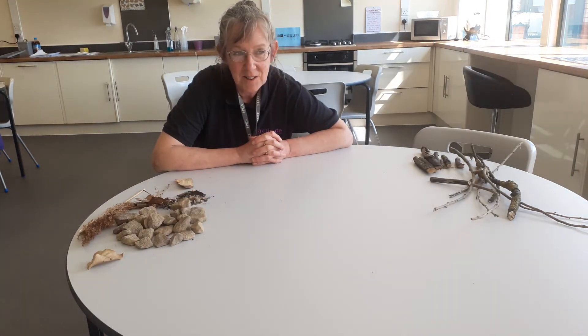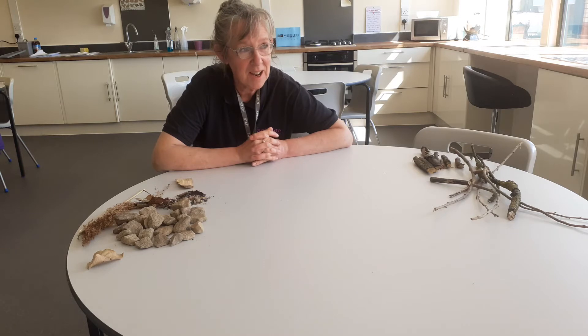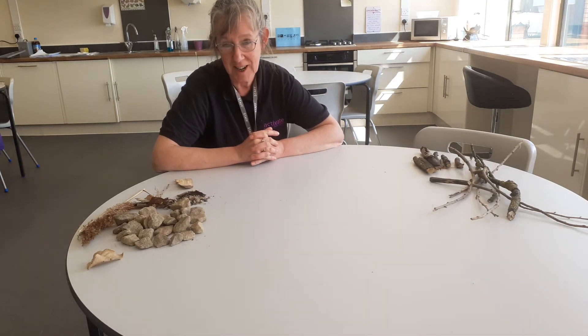Welcome back to Activate Sensory Art Sessions. We've collected our materials. This time I'm going to work indoors because it's not quite as nice as it was the last time we videoed.